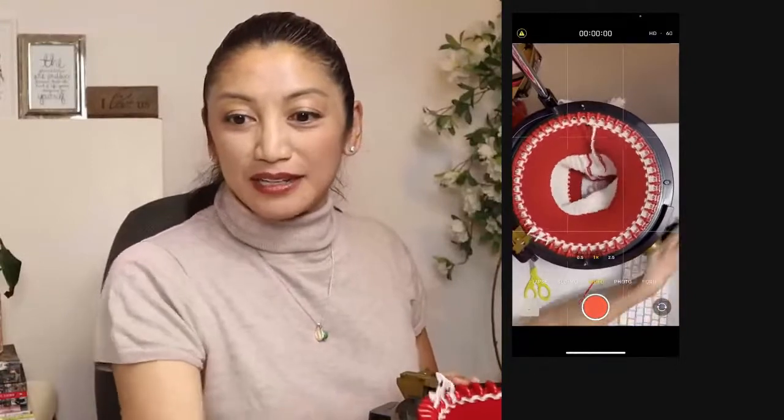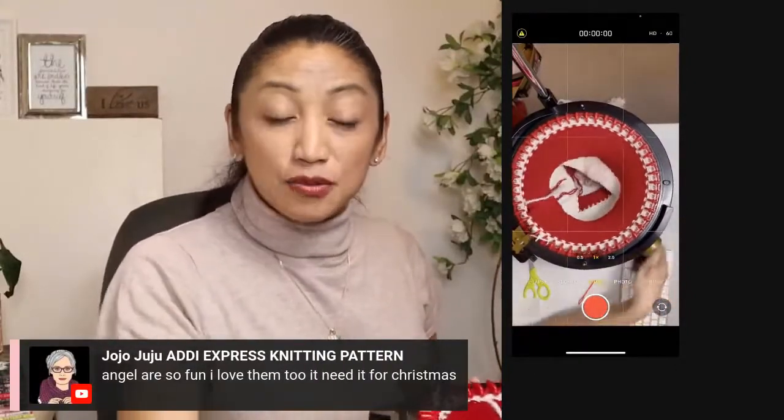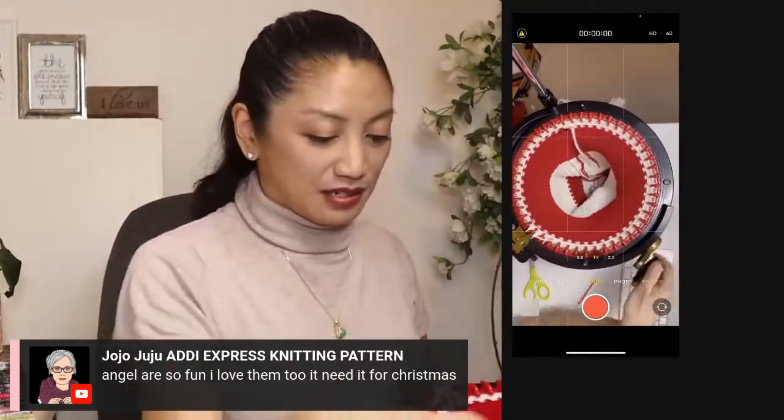Angels are so fun — I love them too. I need one for Christmas. Did you make an angel pattern yet, Jojo? I'll bet you if you did, it would be gorgeous.